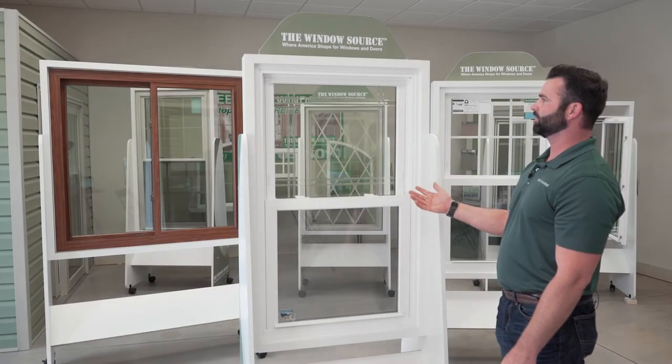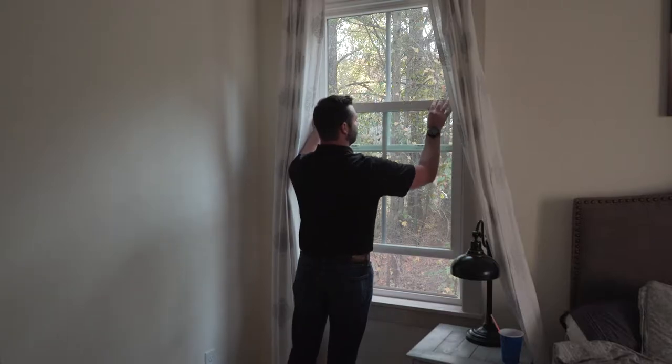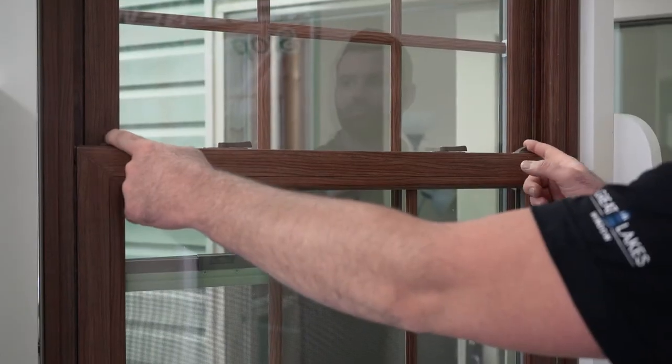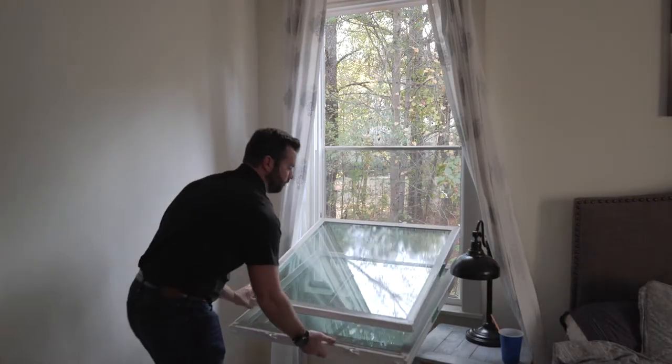This here is our 6000 series, our most popular model. It's double hung, which means the bottom sash will operate as well as the top, giving you access to the top tilting latches built into the top sash frame, so you can tilt this down.